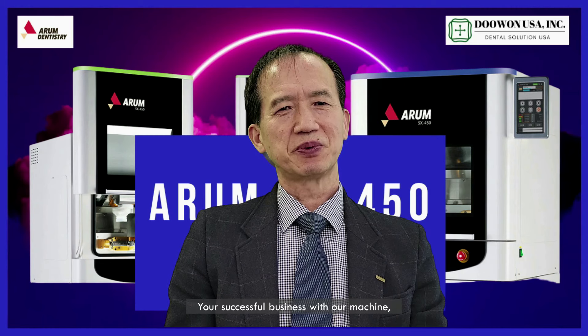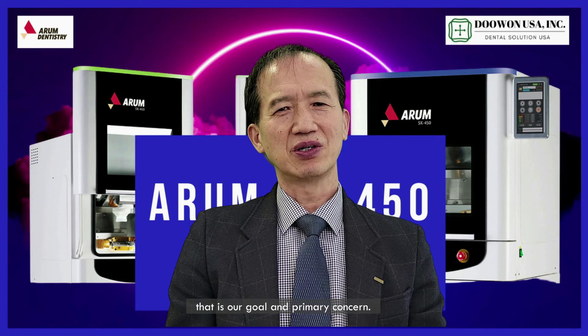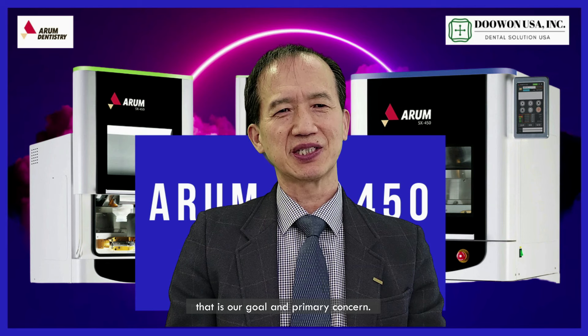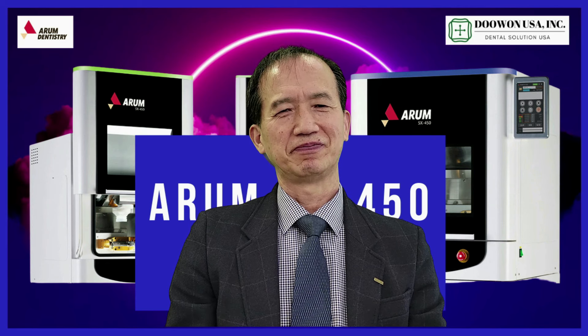You are successful in business with our machine. That is our goal and primary concern. Thank you so much for watching.